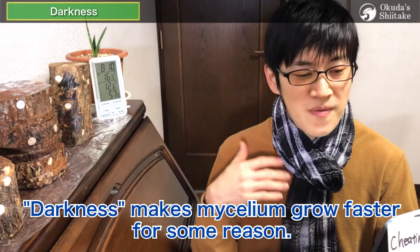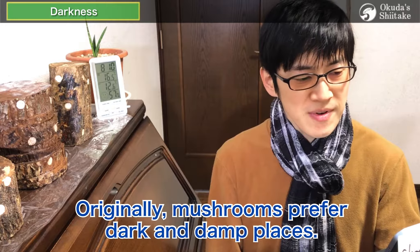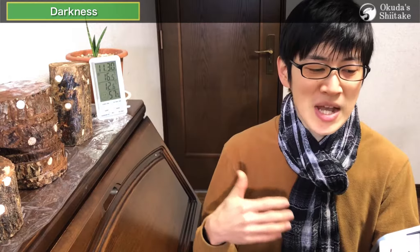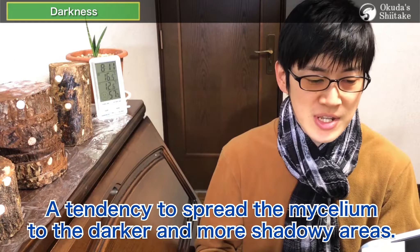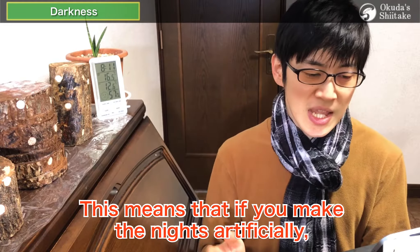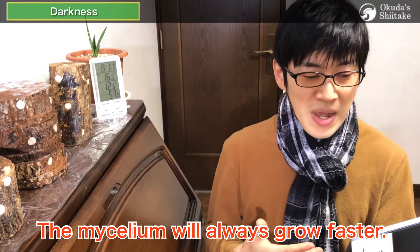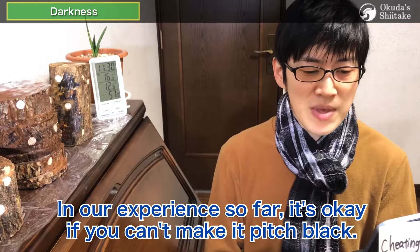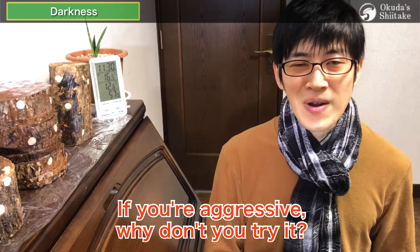The fourth condition, darkness, makes mycelium grow faster for some reason. Mushrooms prefer dark and damp places, but in nature it is only dark at night, so I wonder if mycelium are more likely to grow at night than during the day. This is our guess and there is no confirmation. But I also wonder if there is a tendency to spread mycelium to darker and more shadowy areas so that the mushrooms themselves do not dry out in sunlight. This means that if you make it artificially dark, the mycelium will always grow faster. In my experience, it's okay if you can't make it pitch black, but if you're ambitious, why not give it a try?